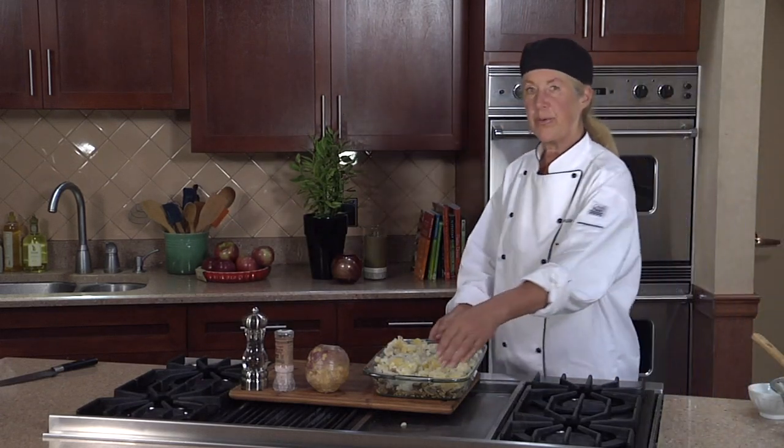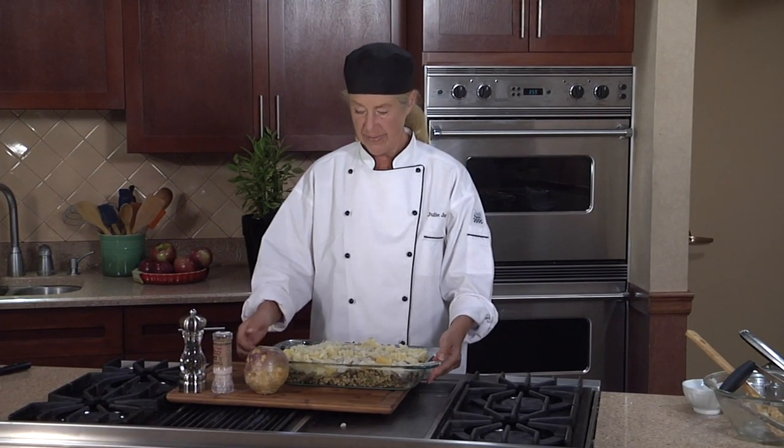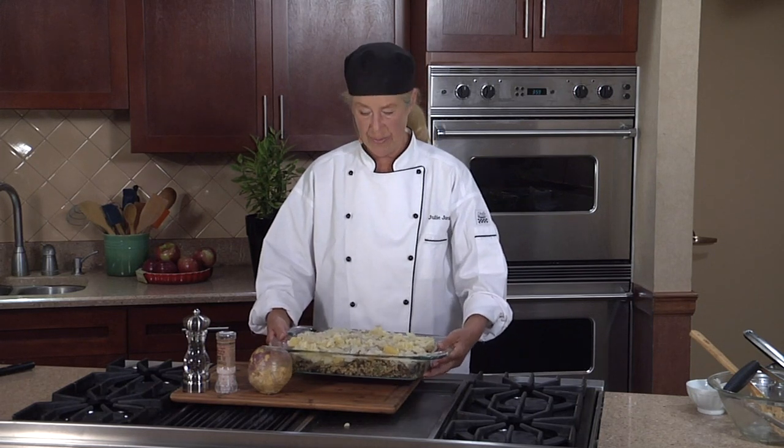I'm going to put this casserole dish in my preheated 350-degree oven and leave it there for about 40 minutes. One of the joys of this dish is that it's very forgiving — it can be baked at a lower or higher temperature for a longer or shorter amount of time.